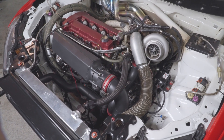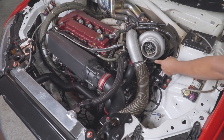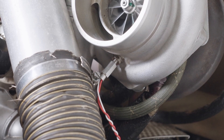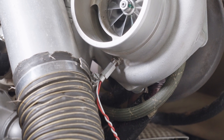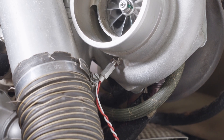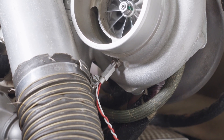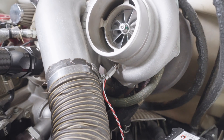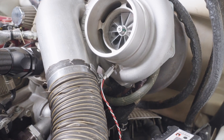The turbo speed sensor comes in two types. There's the G series, which is a bolted-on flange that goes straight to the compressor housing. Or there's the GTX threaded style — you screw it in until it touches the compressor fins, then back off 1.6 turns and you're ready to go.